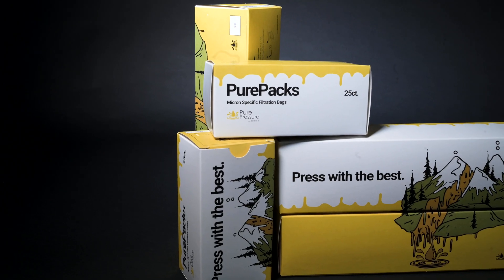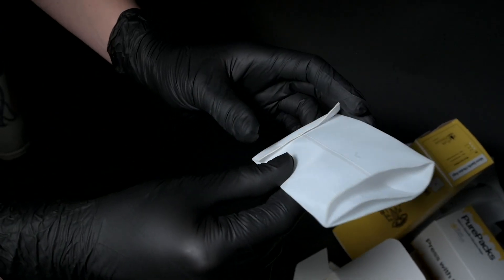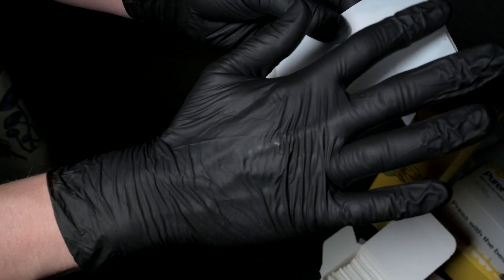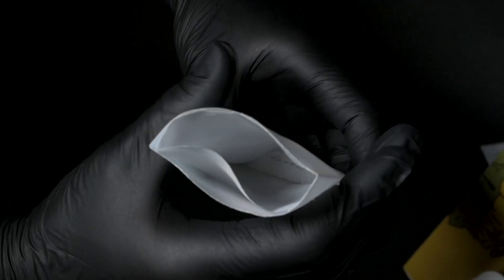We have a new rosin bag design. This new design no longer has any stitching or seams created by a needle. It's a product that is ultrasonically welded so that you're not compromising the filtration media. It's also a product where we've eliminated the need for double bagging by designing two bags into one.